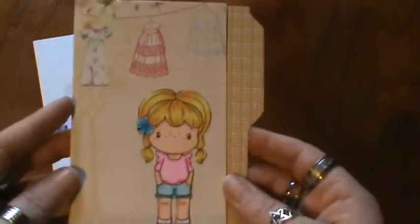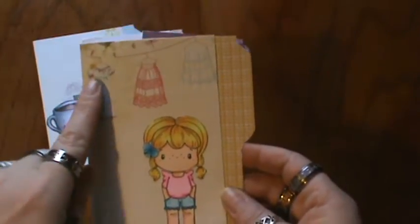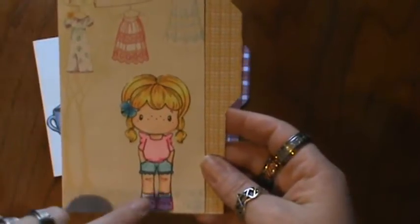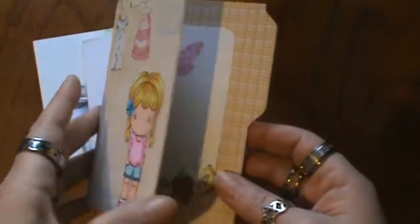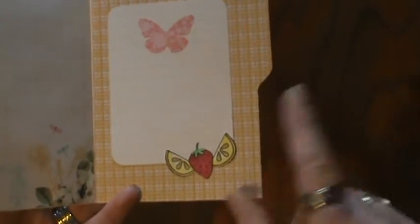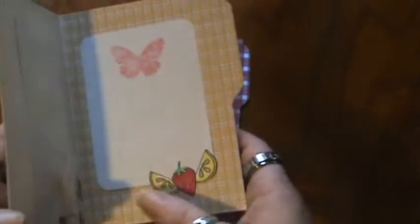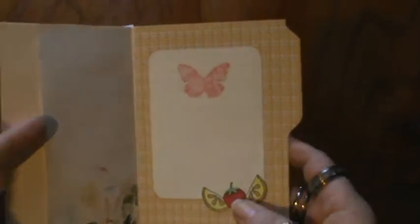And then the last one I have for you today — this one is definitely Webster Pages paper, because I remember that one. And the girl is CC Designs. She's super cute. I colored her up with my Copic markers. I opened it up and I used some Lawn Fawn stamps here for the strawberry and the lemons, which I thought was cute because, you know, if you're outside hanging your laundry or whatever and it's getting warmer — lemonade, iced tea, stuff like that. And a pocket in this one too.